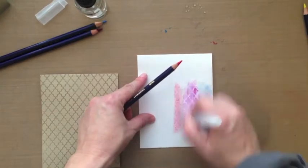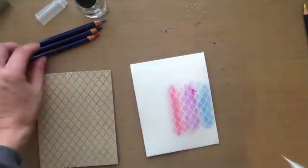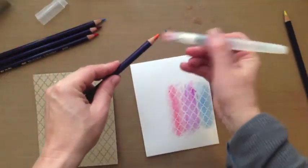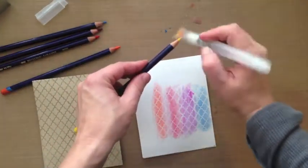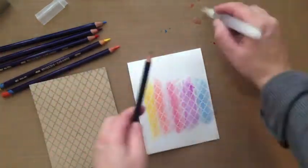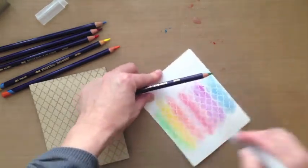The more water you use, the more muted the color will be. The less water you use, the more vibrant the color will be. So I'm just kind of winging it — this video is me using the inktense pencils for the first time using this technique, so I'm learning along with you. The broad tip brush also makes it really easy.